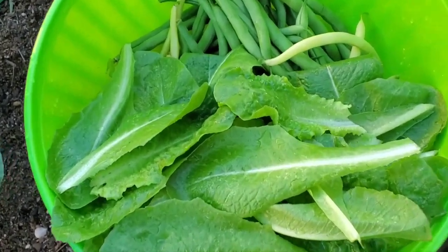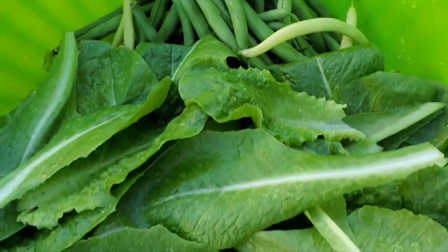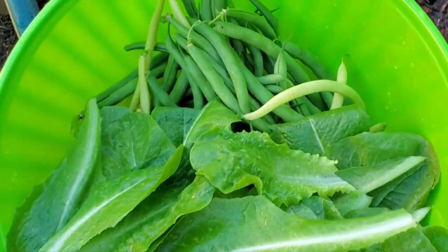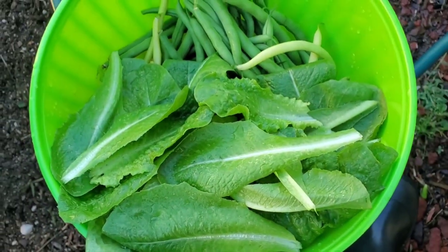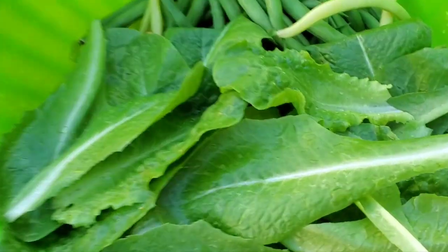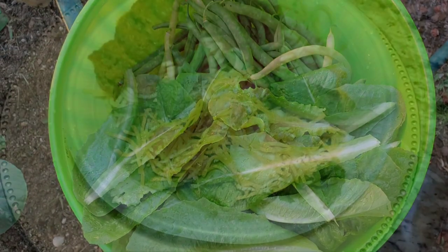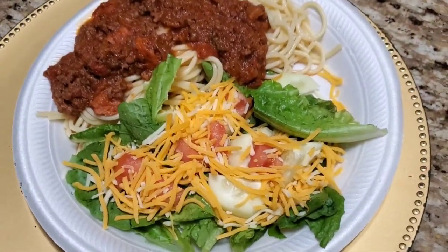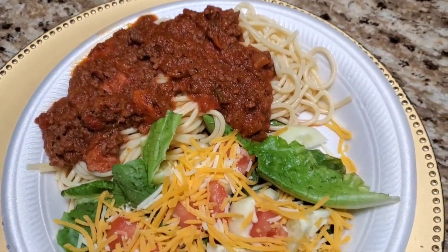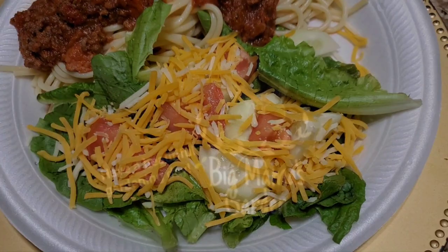A great harvest of lettuce and beans today from Bitmama's garden. Looking good — I know you're going to enjoy eating it. It'll be a nice salad to eat tonight. We'll see you guys next time. Bye!